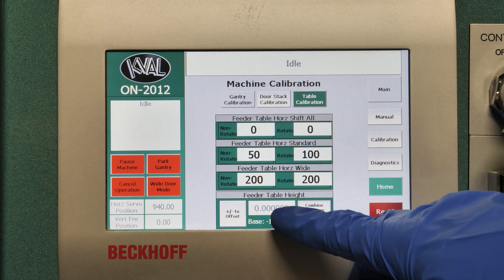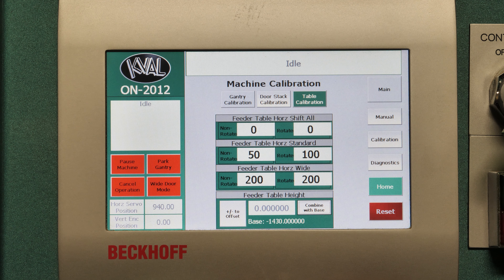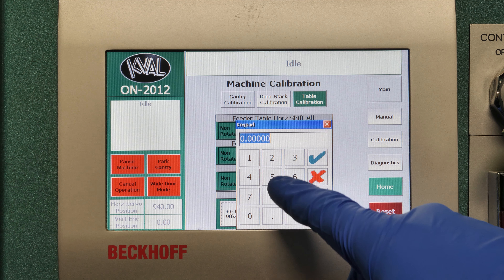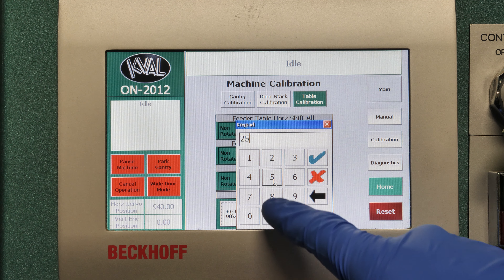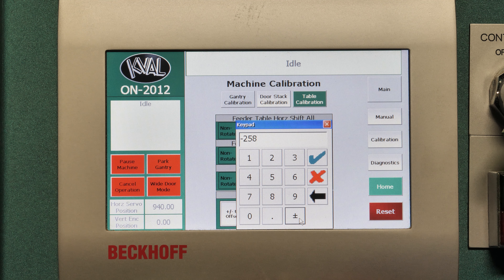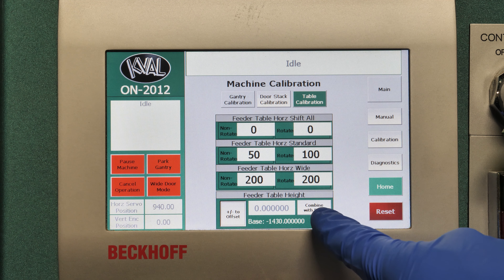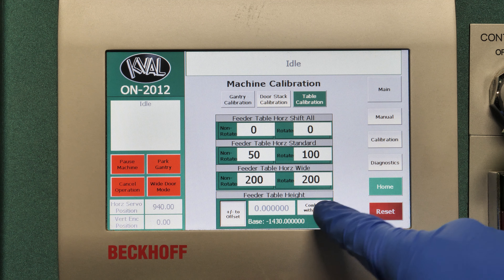Here we have our feeder table height. You would adjust that depending on if your door was being smashed, which you would want to increase the number up, or if it was dropping the door onto the table, then you would decrease the number. In order to make an adjustment, you can combine a positive number or you can make it a negative number. It won't combine with your base unless this button is clicked.